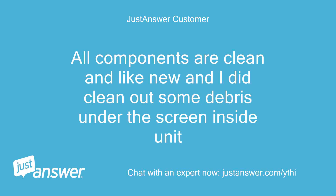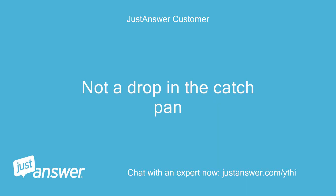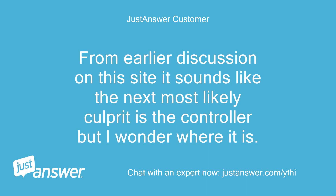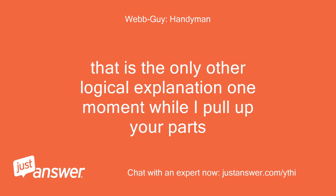All components are clean and like new, and I did clean out some debris under the screen inside the unit. It's out and completely dry underneath — not a drop in the catch pan. From earlier discussion on this site it sounds like the next most likely culprit is the controller, and I wonder where it is. Other brands put it in the door. That is the only other logical explanation — one moment while I pull up your parts.